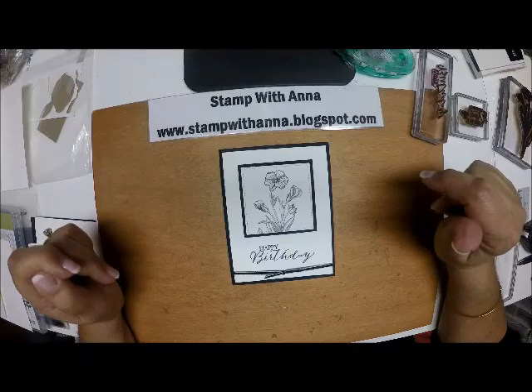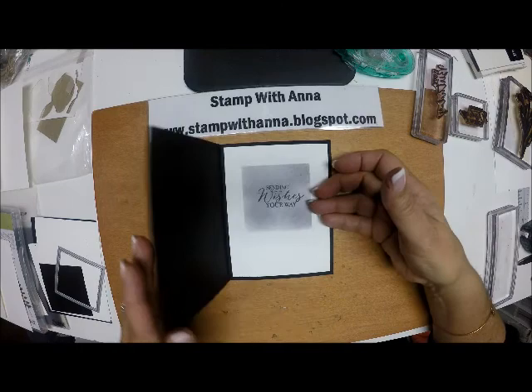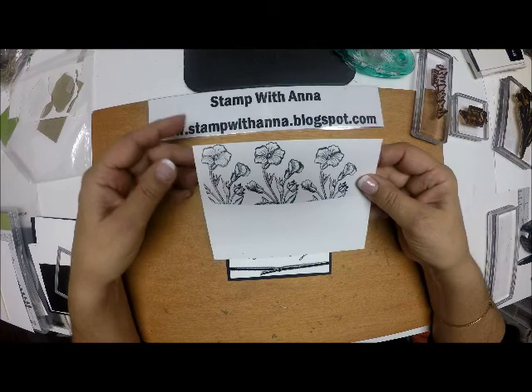Hi everyone, welcome back to Stamp with Anna. Today I have the last card from the card class I just held, which focused on decorating your cards on the outside, on the inside, as well as making a coordinating envelope to go with it. And that just steps your cards up one more notch.